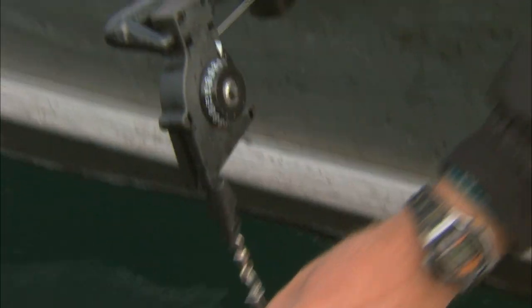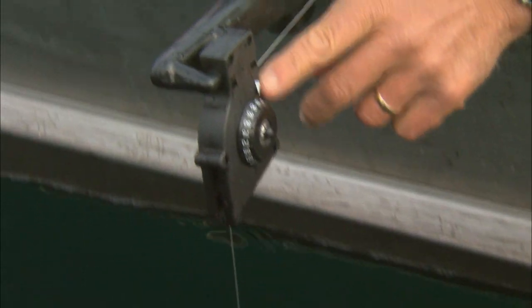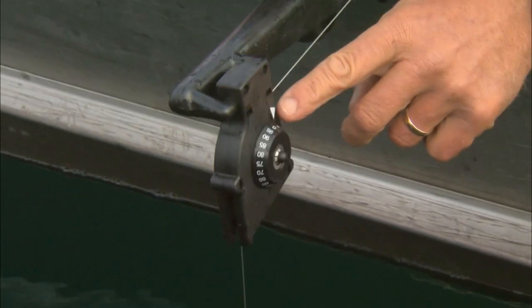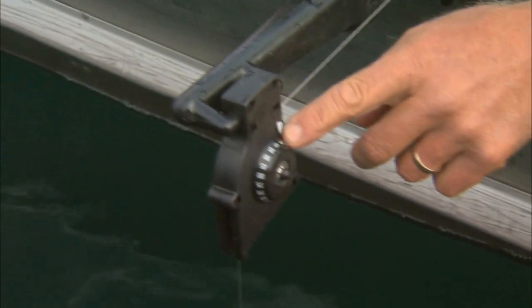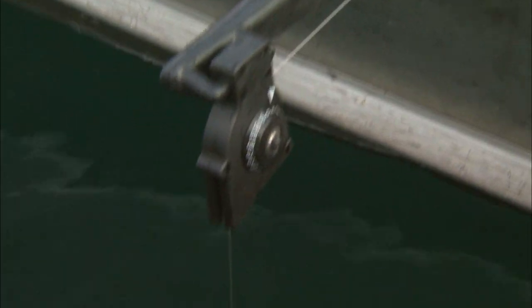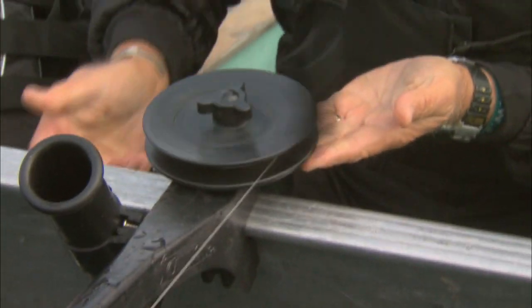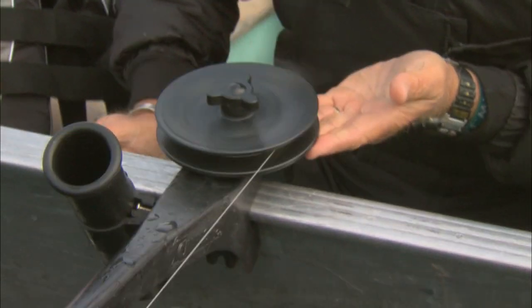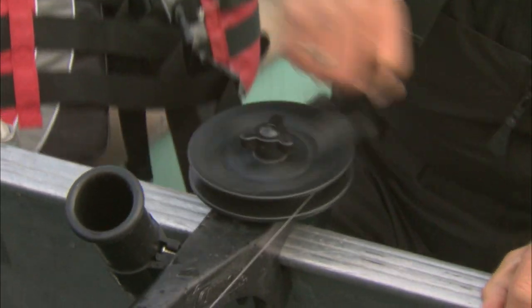The nice thing about this little portable downrigger is that it has a line counter. I've got it down now to five feet. When I want to lower the line, all I do is release this tension knob and it allows the spool to free fall. I can even use my hand underneath to allow it to fall quicker. When I want to retrieve the line, I simply manually crank it up.